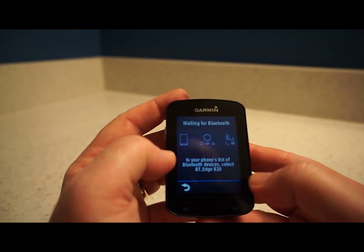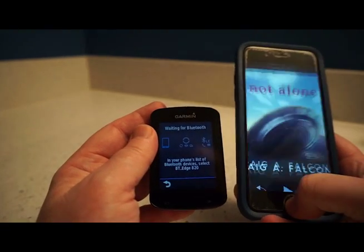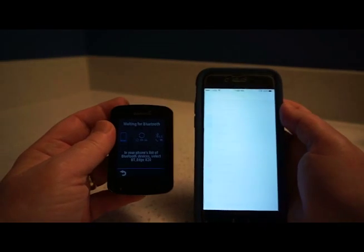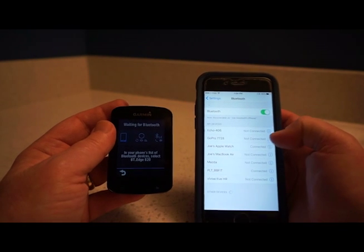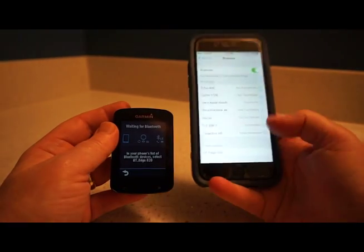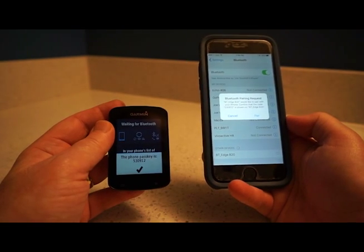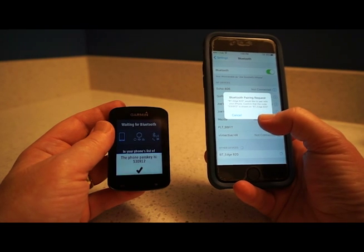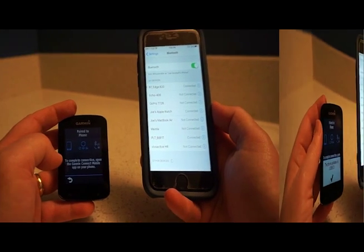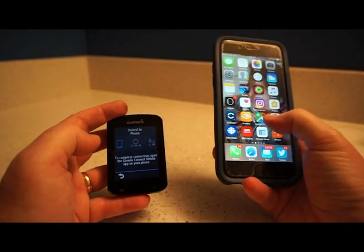I'm connecting Bluetooth and going to my phone — into Settings, then Bluetooth. I can see the Edge 820 has popped up, so I select it and confirm the pairing code. The code matches, so I pair up. Now I'll open my Garmin Connect mobile app, which I already had on my phone.